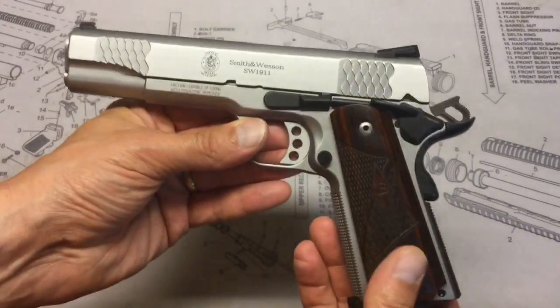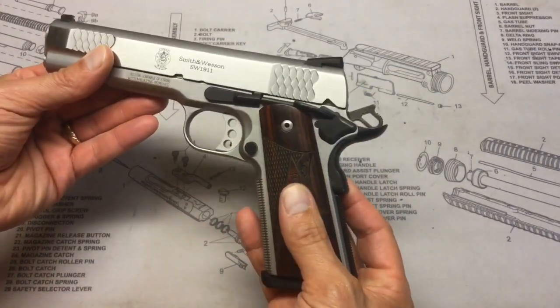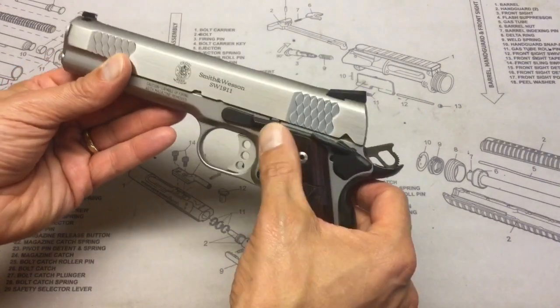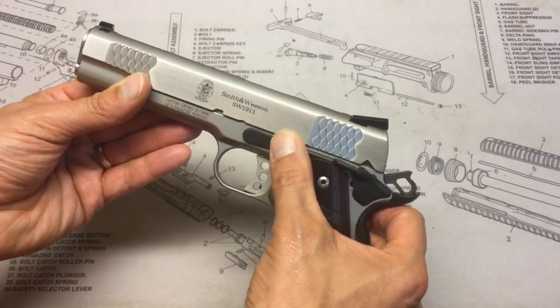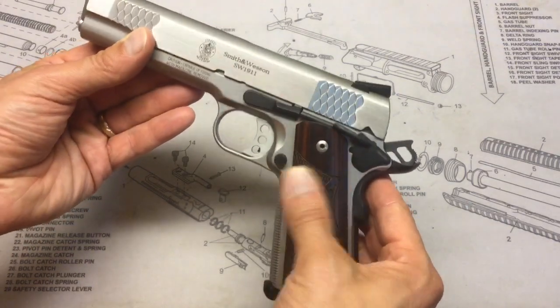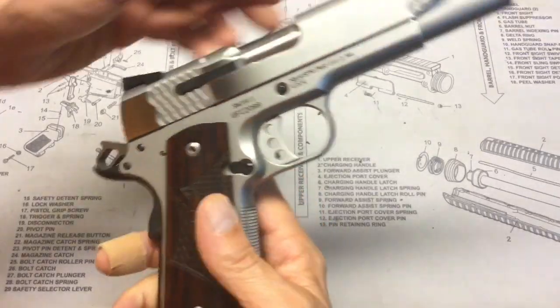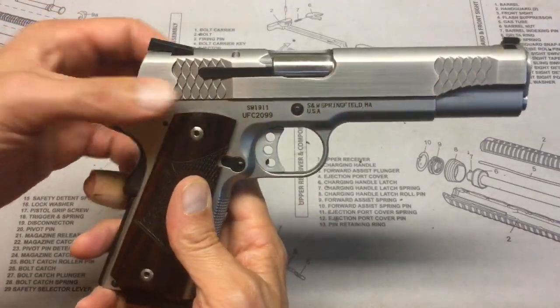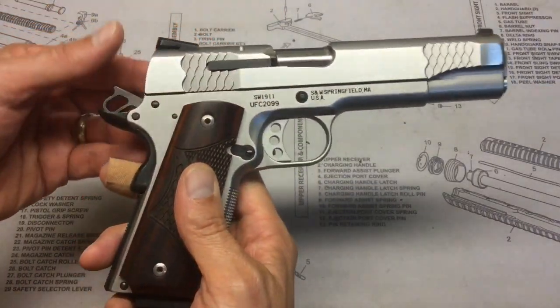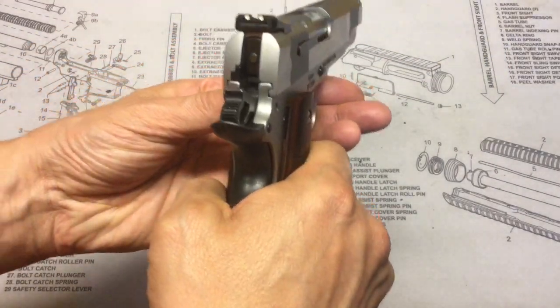It has a typical stainless steel frame, and the controls — the slide stop, safety, and magazine release — are all black, which provides a nice contrast. On the other side, the extractor and the back part of the hammer also have that matte black finish.